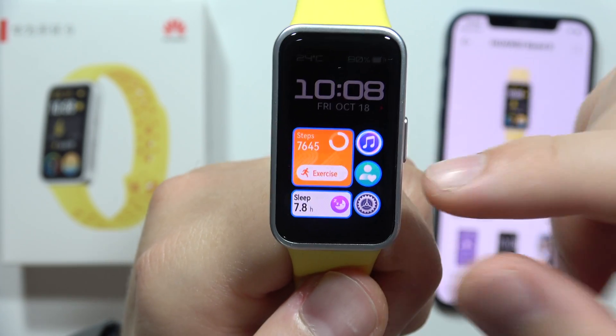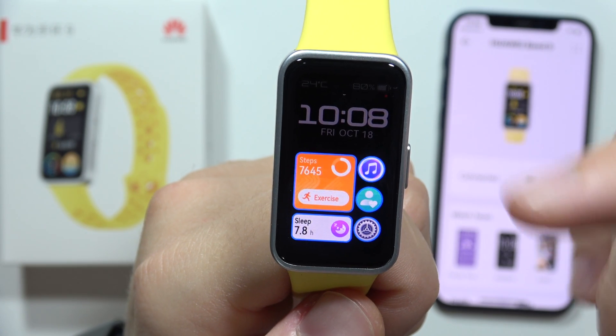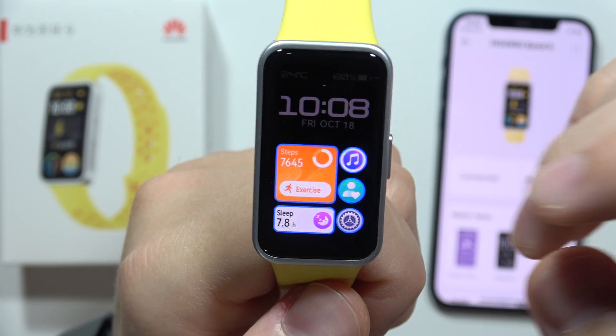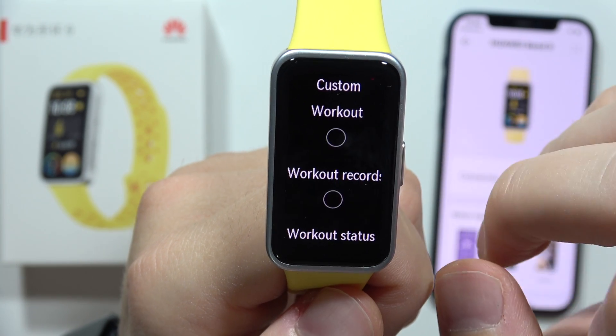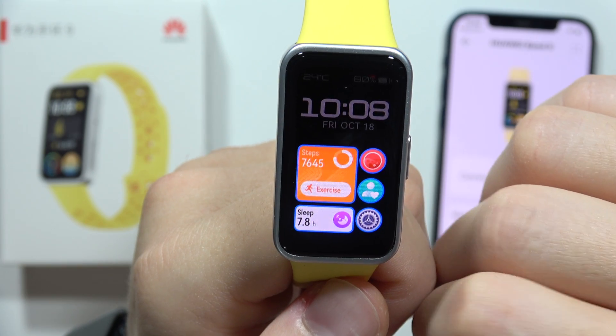Click on the small settings icon and as you can see, we can find five different widgets that we can change. Here I've got steps information and sleep time, but I want to get rid of the music widget, so I click here and select SpO2 — there we go.